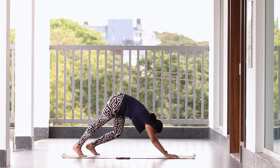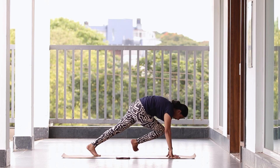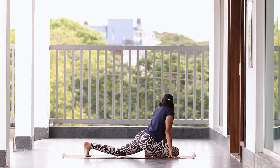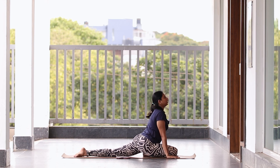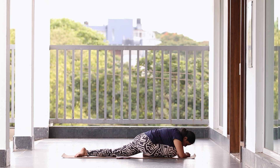Lift your body back. Get your other leg forward. Push your back leg behind, spine straight. As you breathe in, breathe out. Drop your hands down and hold — five, four, three, two, one.